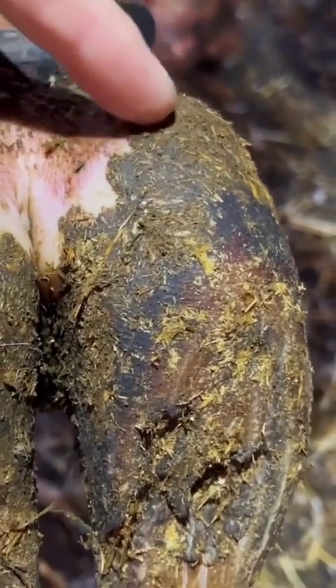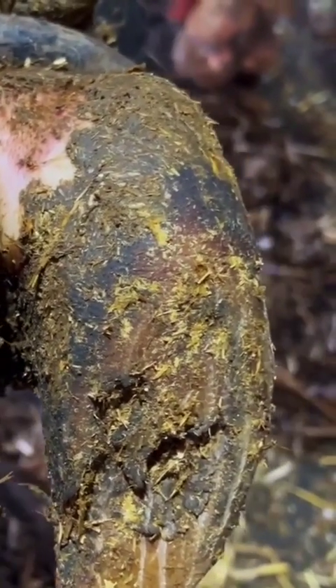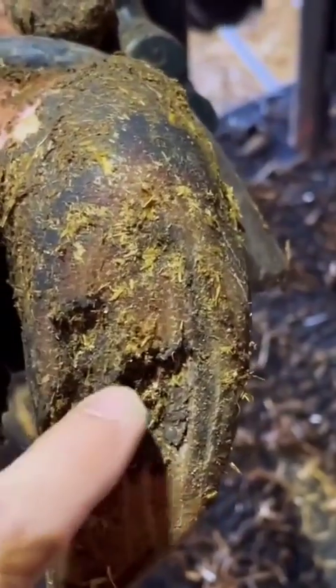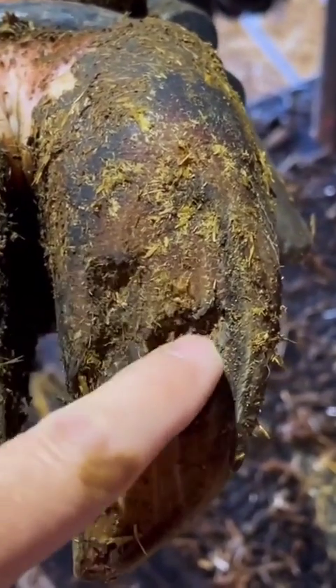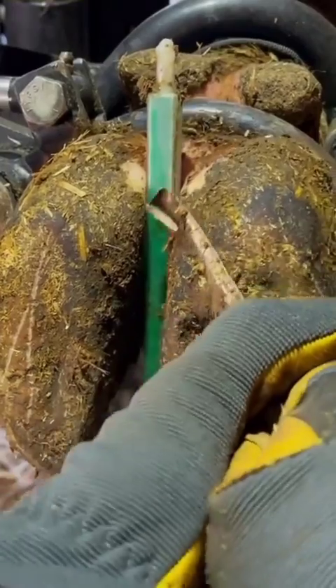As we look at these heel bulbs, we can see a little bit of swelling in that medial claw, so I'm tending to think it's going to be there. Nothing too extreme though. As we look at the sole, there's one small area which appears to be just some incomplete shedding, so nothing really alarming there either. So let's get this trim underway and see if we can figure it out.